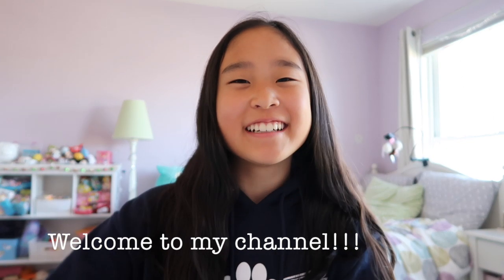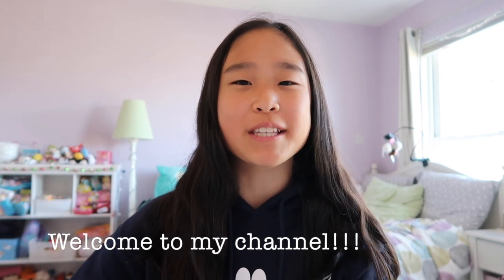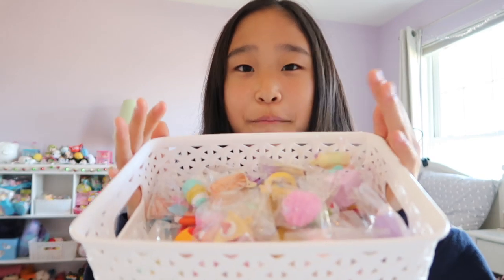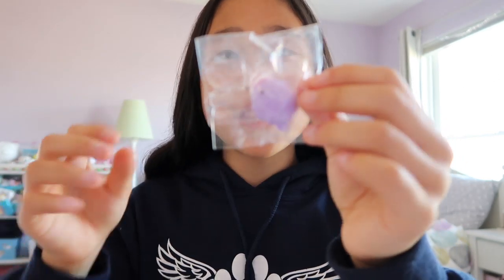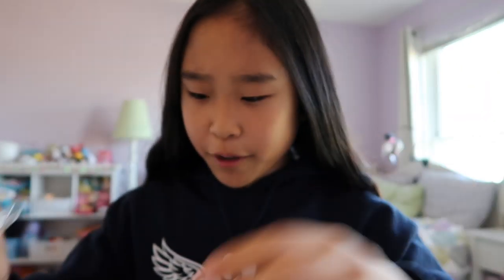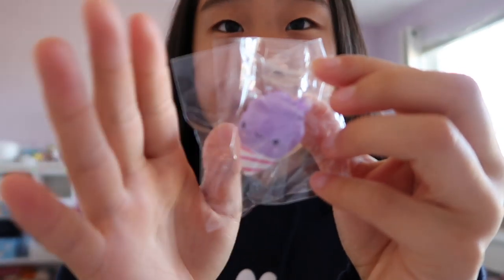Hey guys, welcome back to my channel! In today's video I'm going to show you guys my Smushy Mushy Besties collection. Without further ado, let's just get on with the video. Here is a bin of all my Besties. I did have all my Smushy Mushies together over there, but I just put my Besties in this separate bin for the video. Most of them are repackaged in small packaging, but some of them are out of packaging because I was too lazy to repackage them.